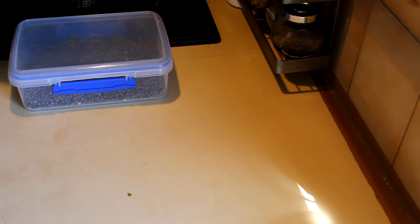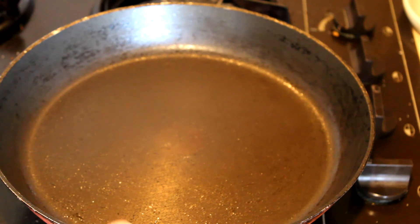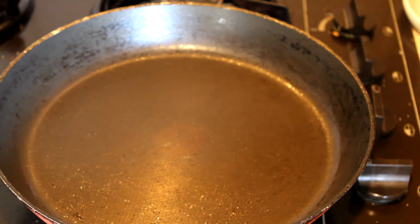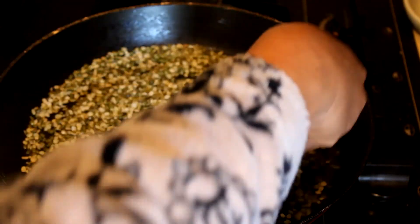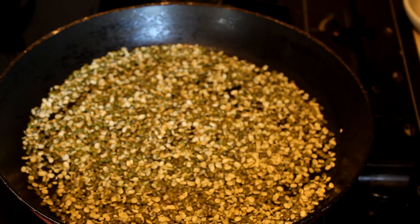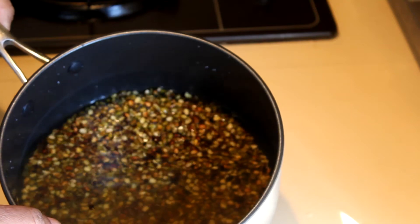When you do dry roasting, use a very old pan or pot because it comes to a high temperature and can ruin a good pot. I'm going to add the mung beans and dry roast them until golden brown.